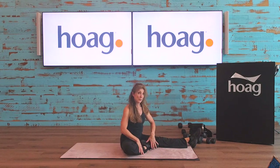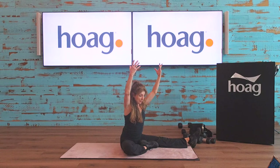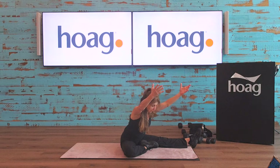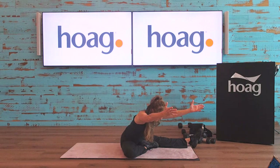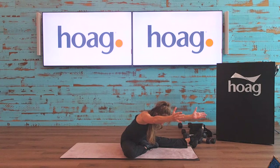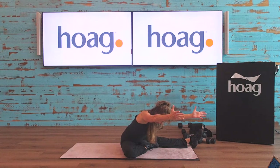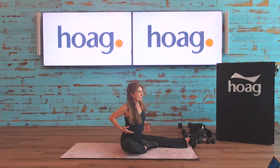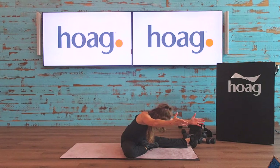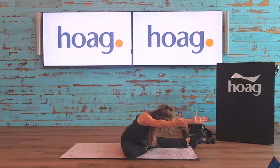Coming up — one more stretch before the other side. Sitting with one leg folded, take a nice big inhale reaching your arms up overhead, then exhale as you drive forward with a nice long spine. Think about someone pulling your fingertips away from you. You can do this supported with one hand on your mat, or unsupported — unsupported is a little more challenging. Inhale, pull in, exhale extend. One more: inhale, exhale extend.